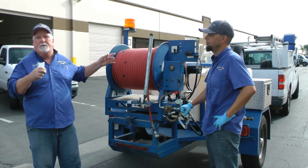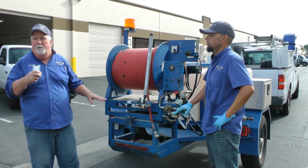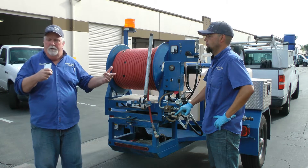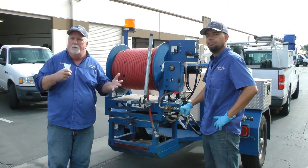Today we're going to be running at a thousand PSI. Normally we can run up to four thousand PSI without any problem and get rid of all those stubborn blockages — which is grease, roots, dirt, sludge, whatever's in the line.